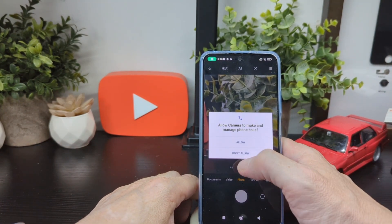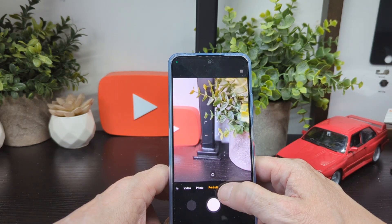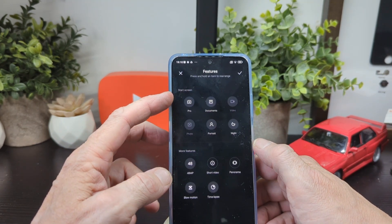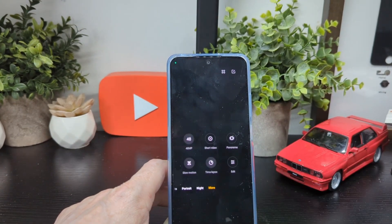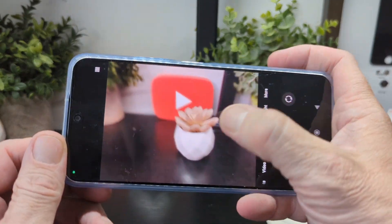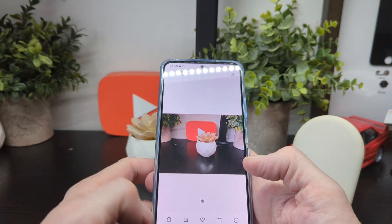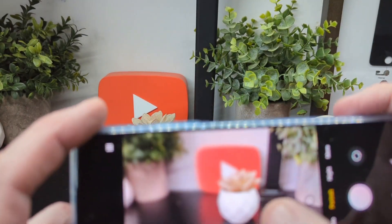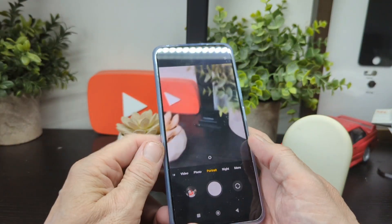In the camera you've got video, photo, portrait, night, and more — including 48MP mode, short video, panorama, slow motion, time-lapse, edit, and pro mode. We'll do a quick portrait test — you need to be back a bit further for it to work properly, and that's a lot better the second time around.